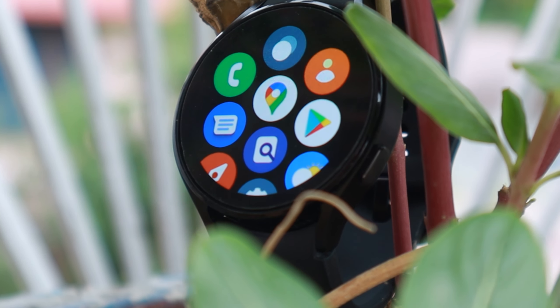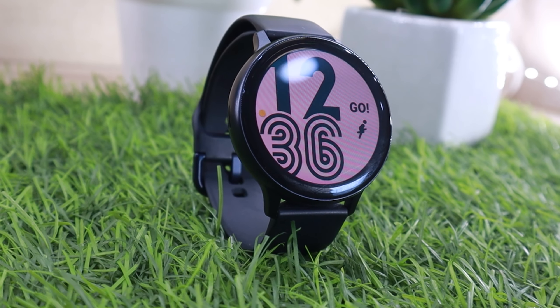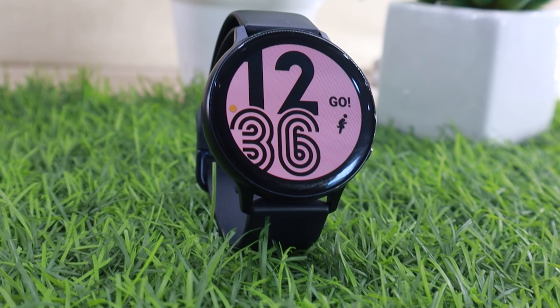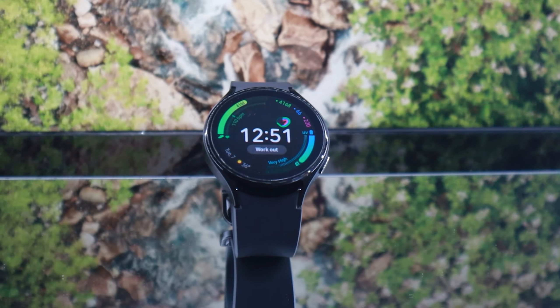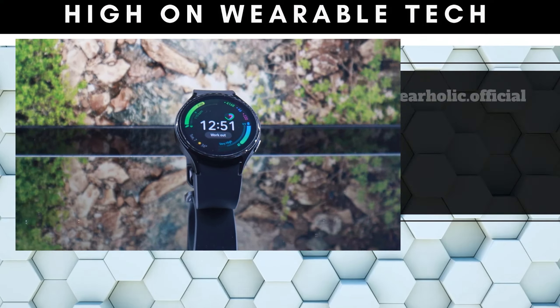Before Samsung Galaxy Watch 4 was launched, Samsung dominated the market with its Watch Active 2 lineup and had the second largest wearable market share in 2020 to 2021. According to Counterpoint Research, with the launch of Watch 4, Samsung has registered a massive 46% year-over-year growth.